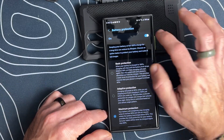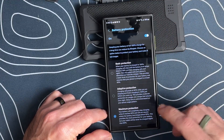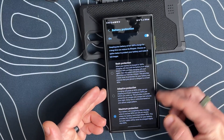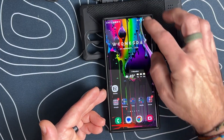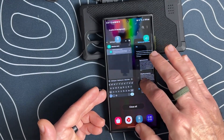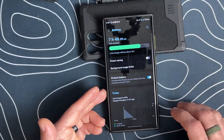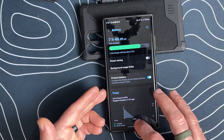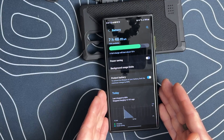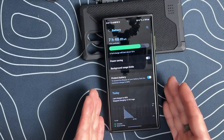With this feature, we can now turn this on or off and select what we want. This is going to be part of One UI 6.1 and I believe it's supposed to be baked in, so when you go into your Settings and go into Battery, you will have everything right here. This is an excellent feature — I highly recommend doing this if you want to expand the life of your battery.